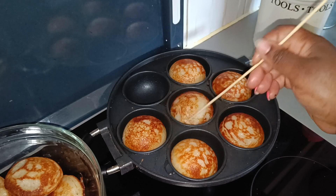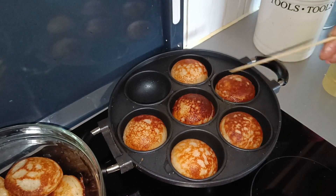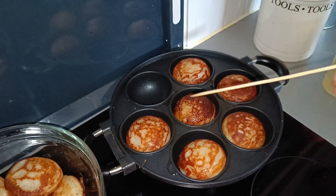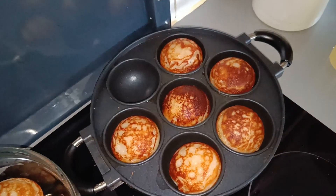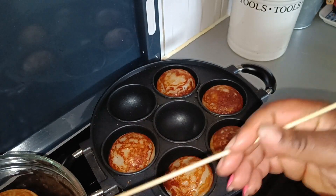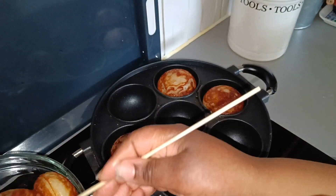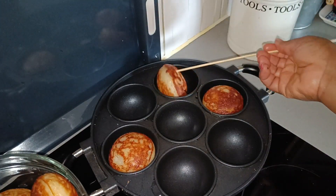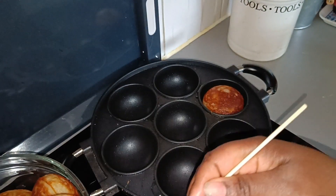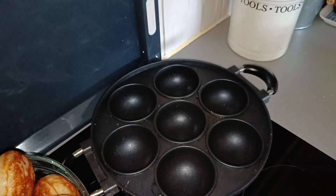Let it cook on both sides. What we're looking for is the vitumbua to turn brown — wow, I'm so happy, my vitumbua looks so nice! This is my second time cooking vitumbua — the first time they weren't as nice, but today I'm proud of myself. They look great and I'm sure they'll taste nice too. Try this recipe, and if you need the pan, try Amazon — it's a really nice snack.